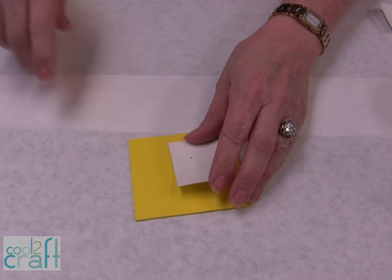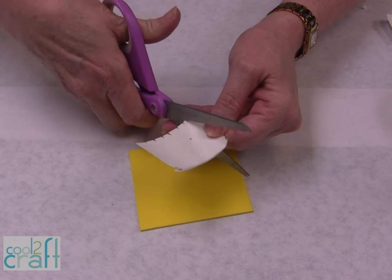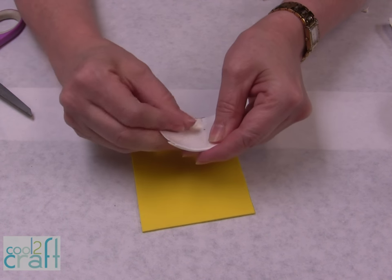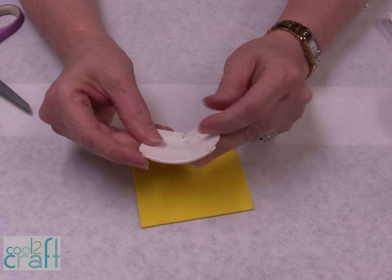This is a piece of craft foam. Cut up to each of the score lines, just about every quarter inch, and then just shape it and give it a little curl. You're going to do this with all the petals — you'll probably need about 15 or 20 assorted sizes of petals.